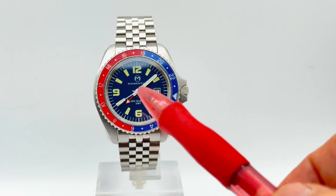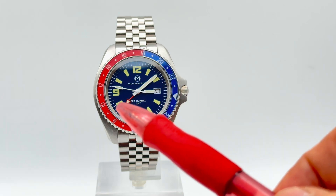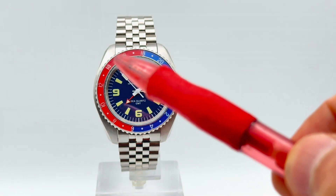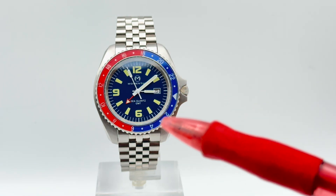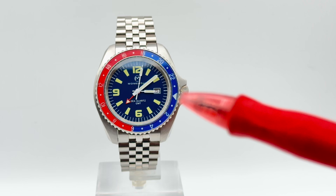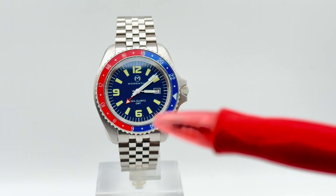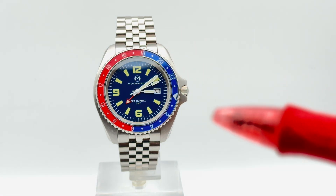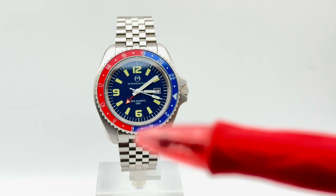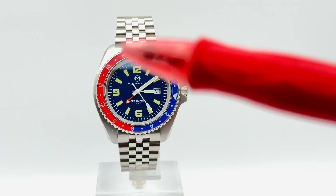The red GMT hand is actually going to be a bit longer and go out to the middle of the hour indexes. You have a GMT hand that moves once around the face in 24 hours, and on the outer bezel you have a 24-hour military style time scale where the arrow index marker represents 2400 hours or midnight. The blue side of the bezel between 1600 and 0600 is the nighttime, and the red side from 0600 to 1800 represents the daytime.